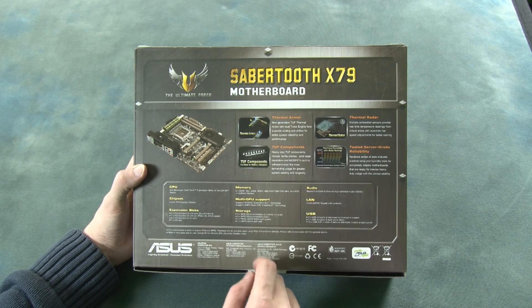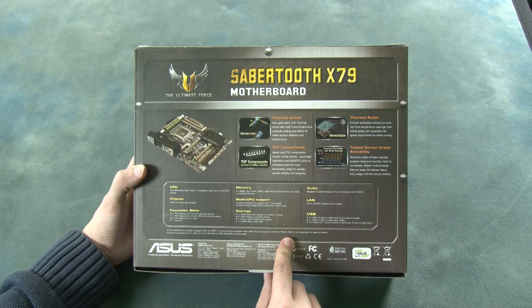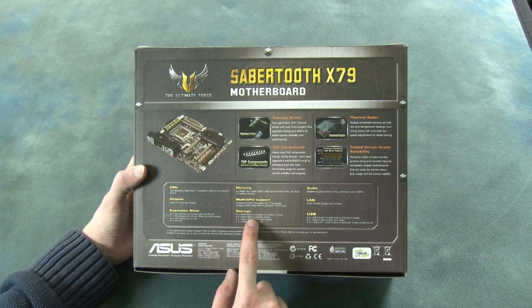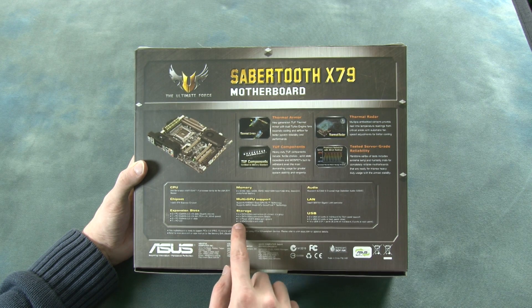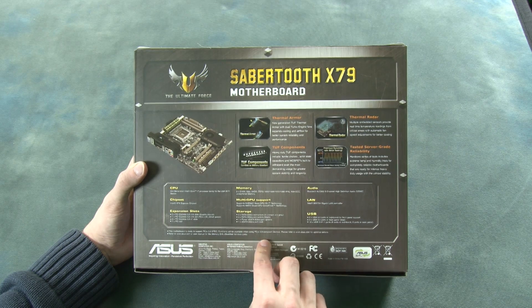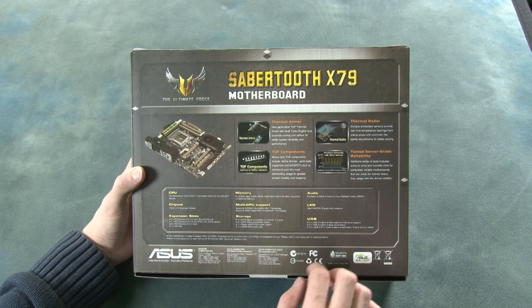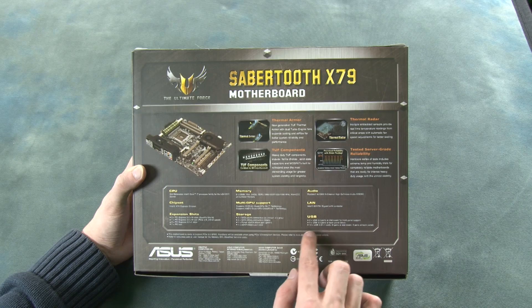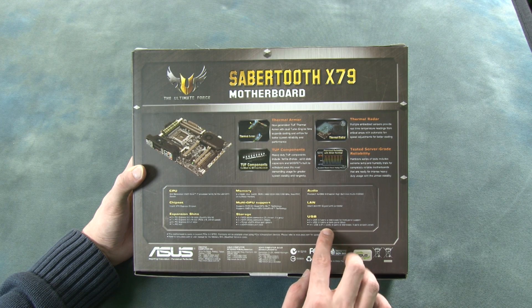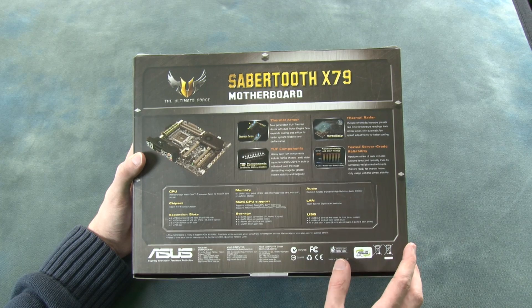It supports multiple GPUs using either Nvidia SLI or AMD CrossFire technology. In terms of storage, we have four SATA 6 Gb/s connections, four SATA 3 Gb/s connections, one powered eSATA at 6 Gb/s, and one standard eSATA at 6 Gb/s. For connectivity features, we have 7.1 audio, Gigabit LAN, four USB 3.0 ports on the back panel, and 14 USB 2.0/1.1 ports on the board itself, giving a total of 20 USB connections — more than enough for all your USB needs.